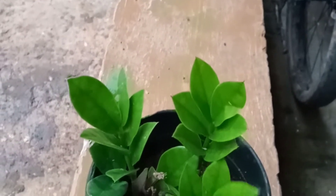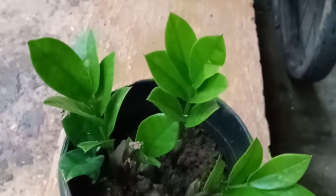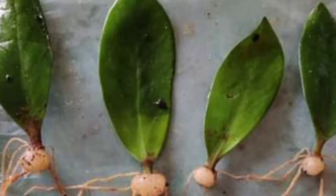I will show you how to do a propagation of ZZ plants. Also, let us see how to do a little bit of propagation of ZZ plants today.